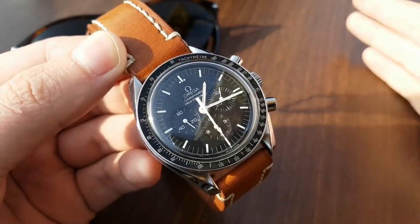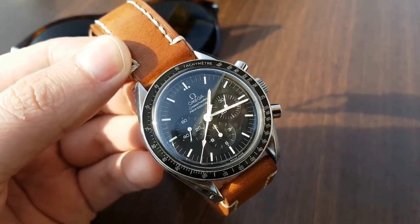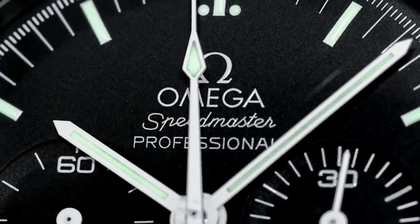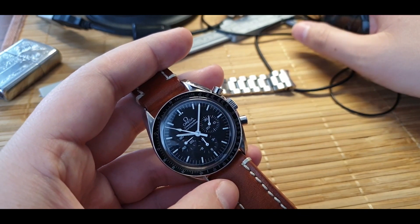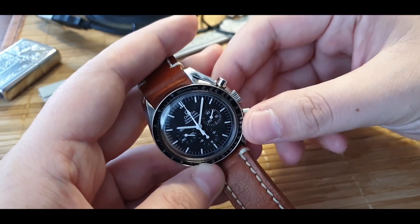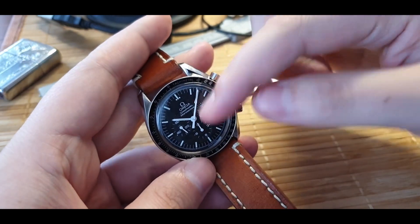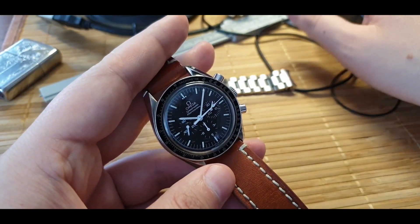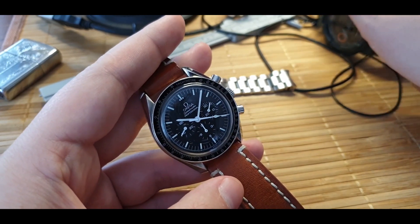I had the opportunity to get a Sapphire Sandwich Omega and I passed on it. Knowing what I know now, I wouldn't pass on it — because when I had this one, I wanted the Hesalite white crystal and the non-see-through caseback, because that's the Moonwatch. But the movement is not decorated. It has a Delverine — a plastic chronograph lever inside — and I don't like that about it. They say it's durable, but on the Sapphire Sandwich, with sapphire on top and sapphire on bottom, you can see a decorated movement. This one is just a do-the-job kind of movement.